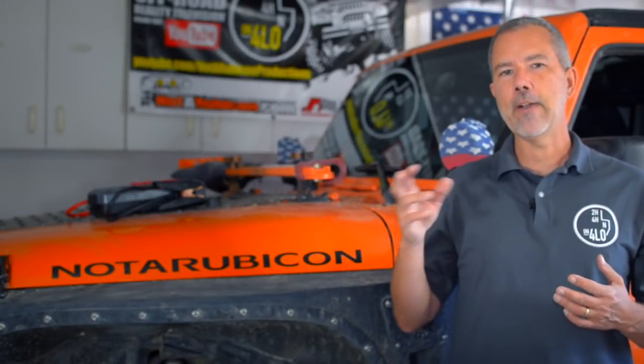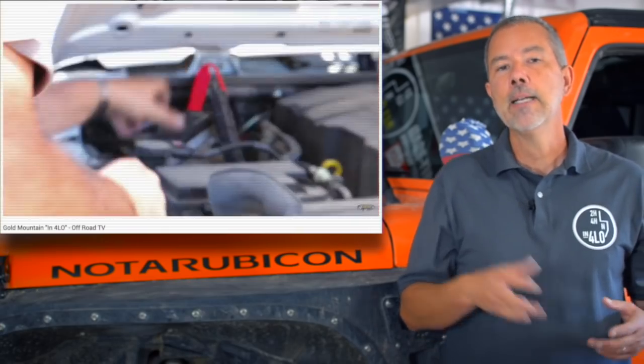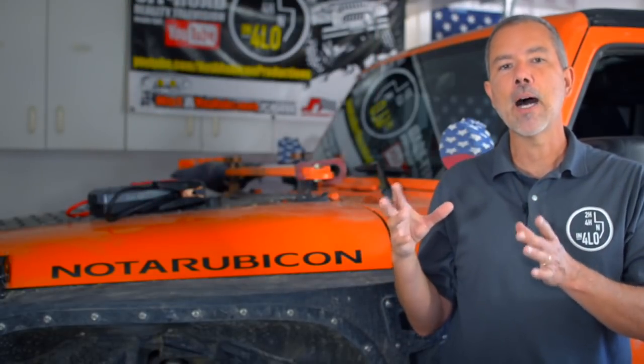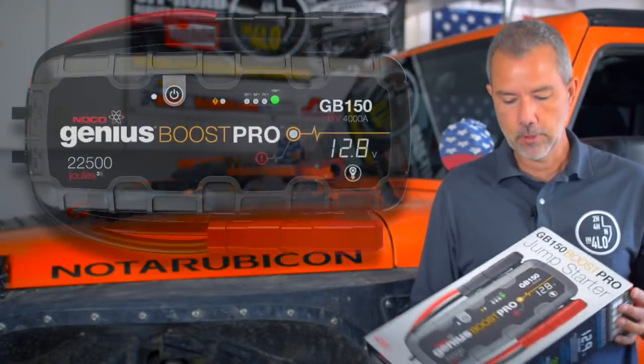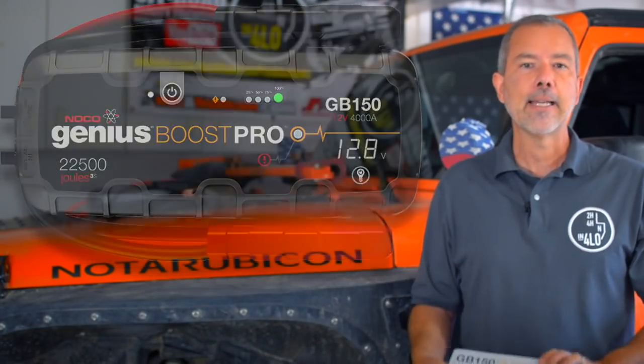We were filming an episode of N4 Low last year and one of the drivers left their air conditioning fans on for 20 or 30 minutes while airing down and completely ran down their batteries. One of the other people on the run had a small Genius Boost and they hooked it up and started the Jeep right up. I was really impressed — both at how quickly it started and how small and compact the little Genius Boost was. So after seeing that they actually work, I talked to the people at Genius Boost and they sent me a GB150 to try out.